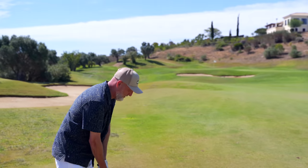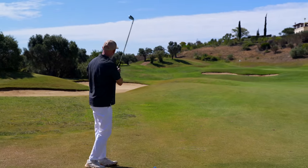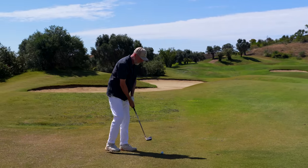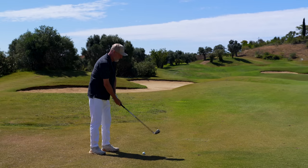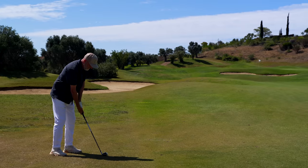That left us with a wedge into this green. I'm out at Quinta da Val in Portugal on the Algarve. We're here with Glencore Golf, the sun is shining, and this course so far has been superb. This is hole 11.